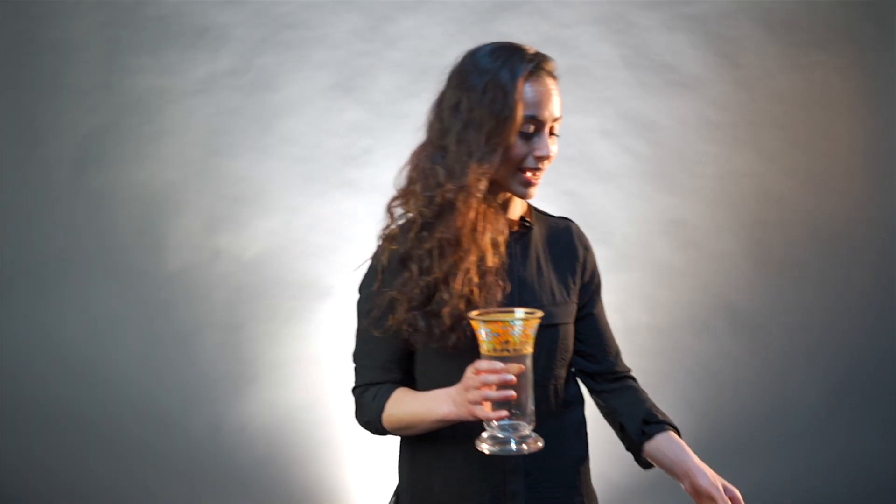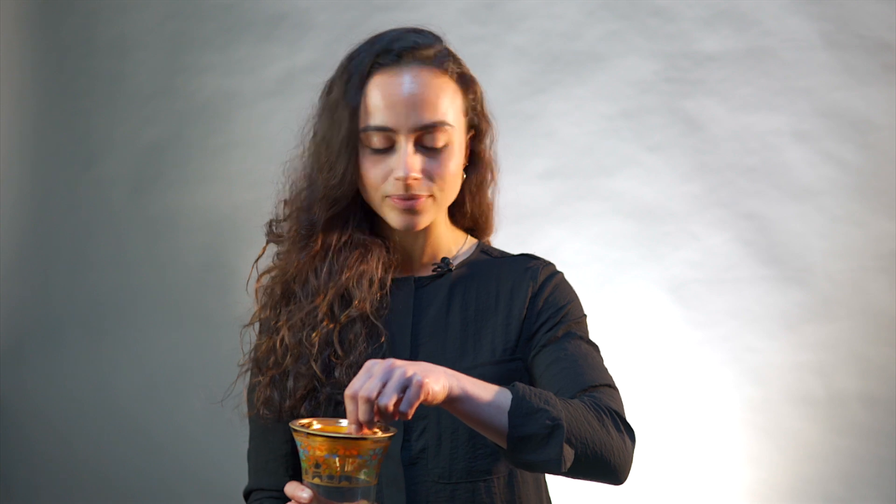It's very easy to use. First, put the golden tray in the burner. Get one piece of Sunimus charcoal and light it up.